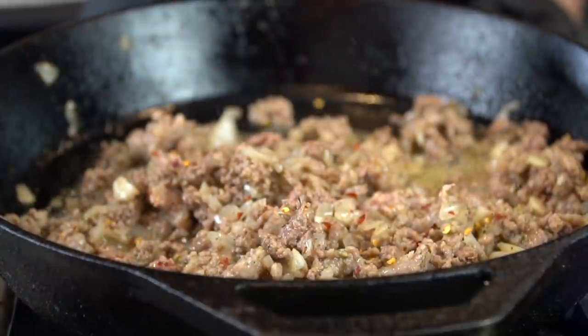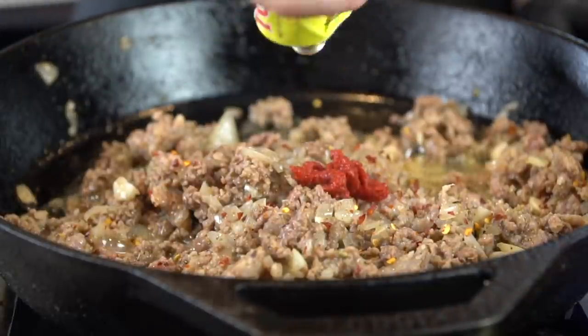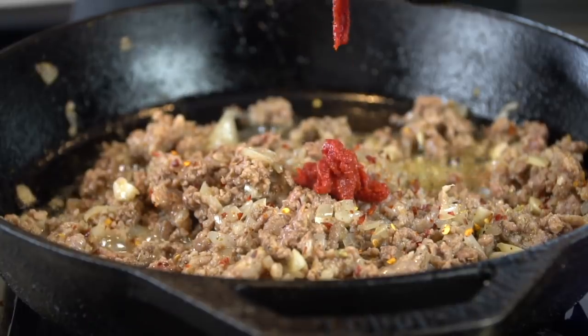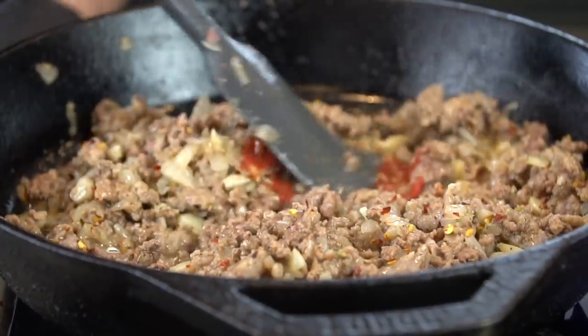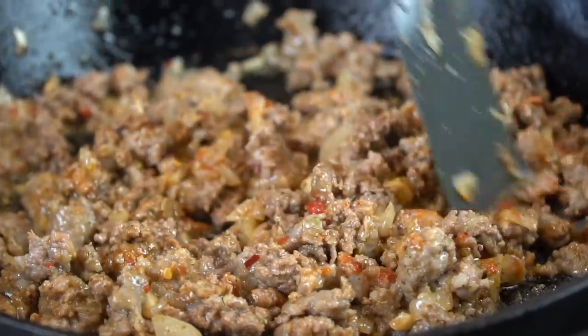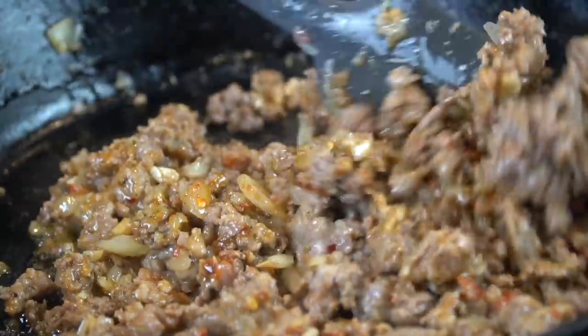Next we're going in with some crushed red pepper flakes — totally optional, but I like to add a little bit of spice. And now we're going in with two tablespoons of tomato paste. Incorporate that into your meat and veggie mixture and make sure everything is well combined.